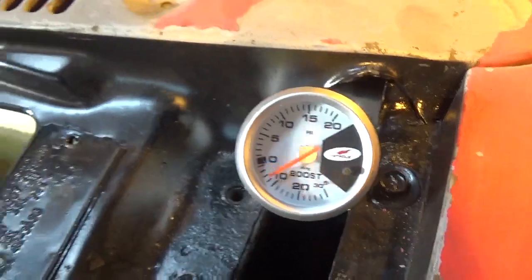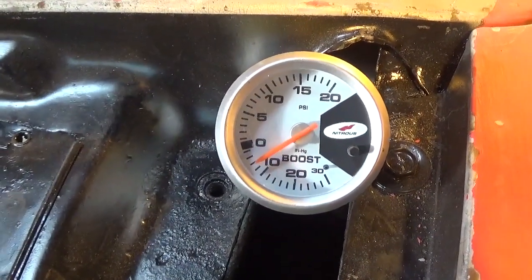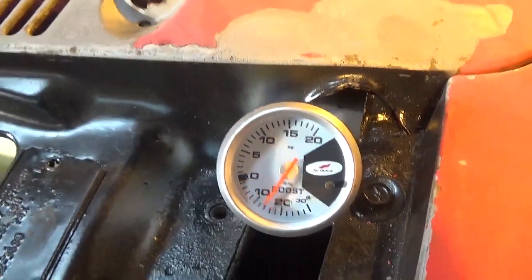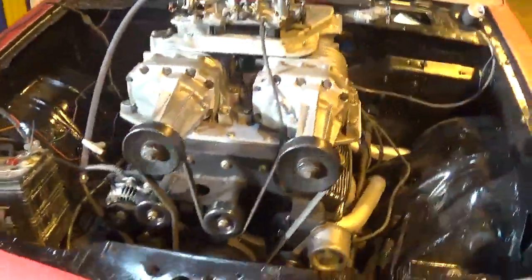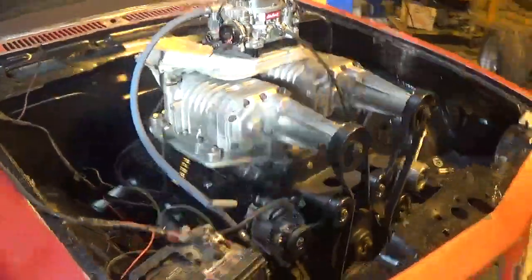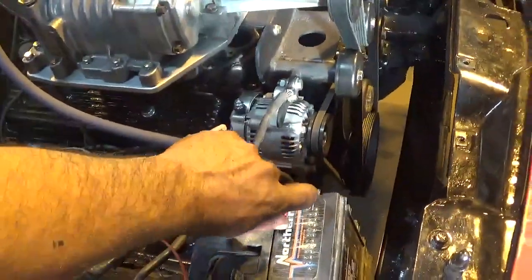There's five - that was over five right there. That's all six for sure, guys. Unbelievable. Set her down before it overheats.